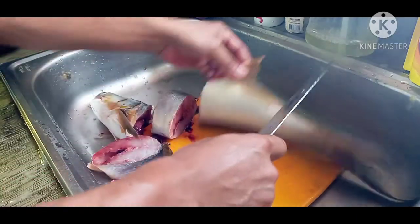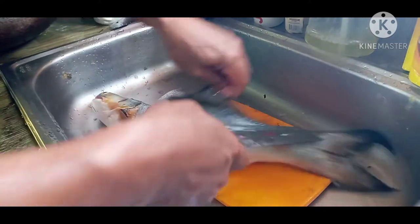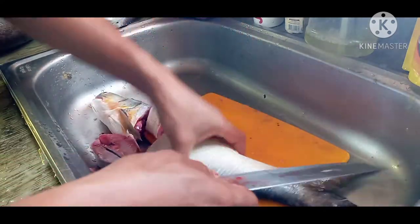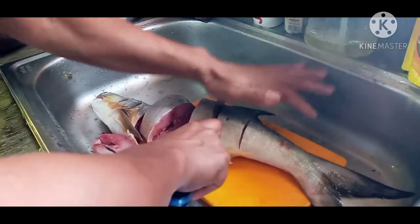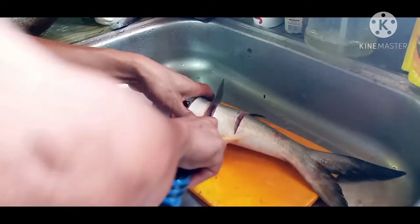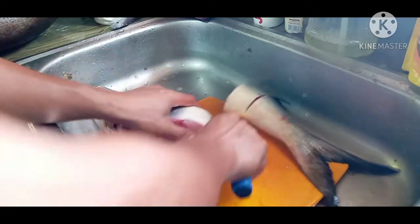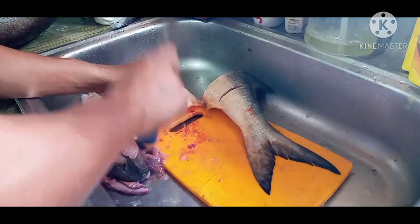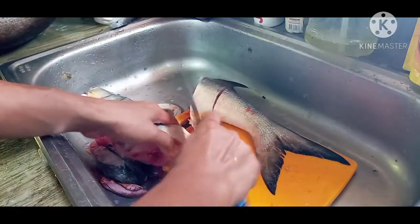Yung ganitong kalaki, marami-rami na rin makakain. Tanggalin po natin — baka matusok pa tayo ng pin. Tigas eh. Nakakatusok na yan. Wala na po. Huwag yung mga ganong kalalakal.